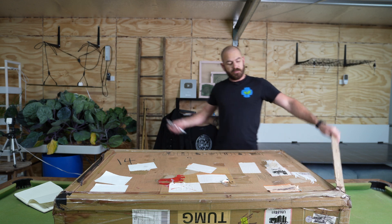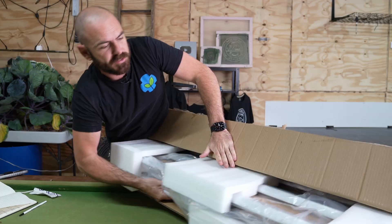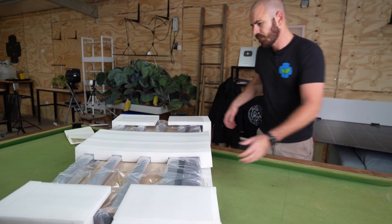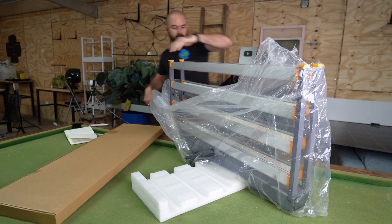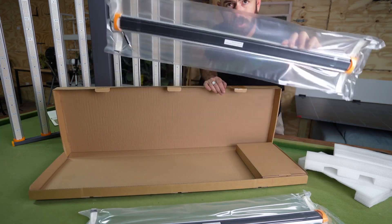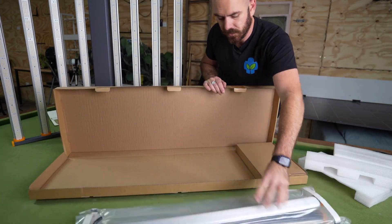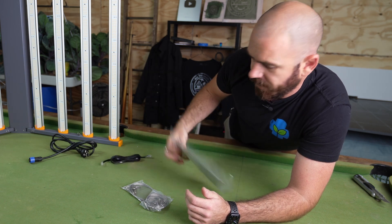First things first, discreet packaging. Let's have a look at what's in the box. Sliding it out — this is a big light. We have the power cord, two supplemental lighting bars, hangers, a daisy chain RJ cord, and the instructions.